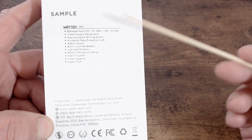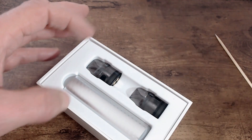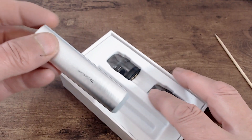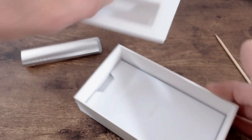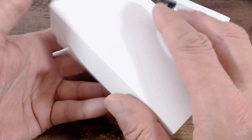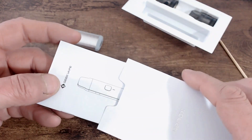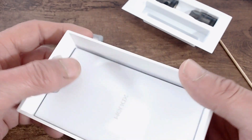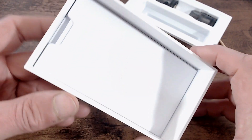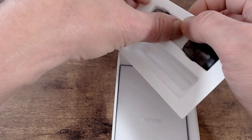It has a USB-C charge point. Inside the package, on top we get the device — this would be the silver one — and two pods. Underneath there's a little envelope with cards and instruction booklets. There's no USB-C charge cable included; mine is a sample pack so I'm not sure if retail versions include one.